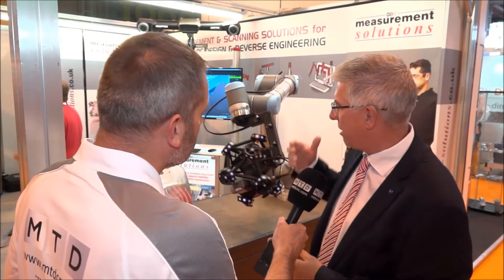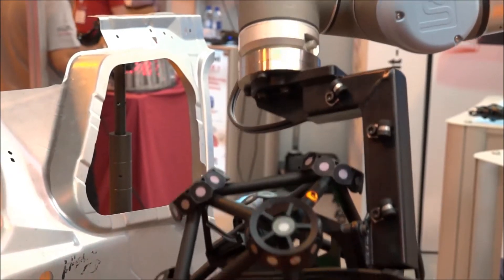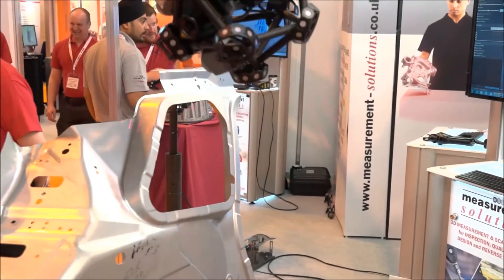What we've done here for the exhibition is put it onto one of the new collaborative robots. So it's small scale right now, but we can put this on any size of industrial robot.